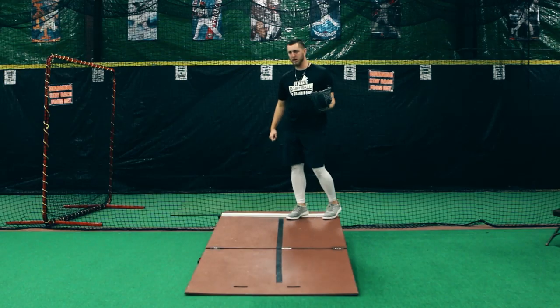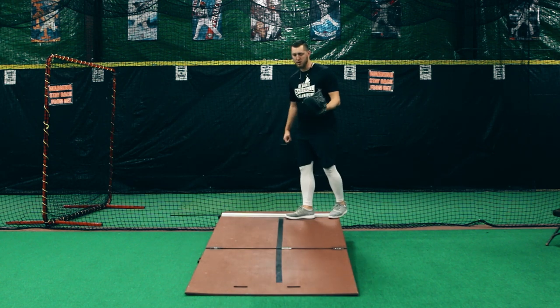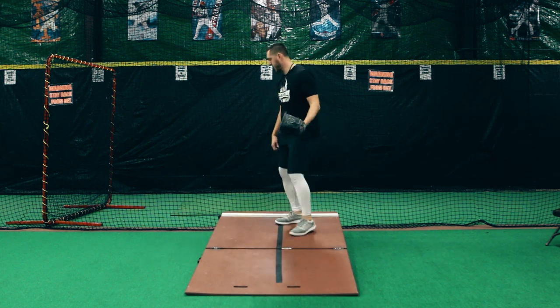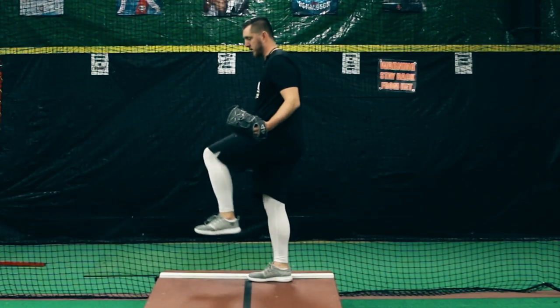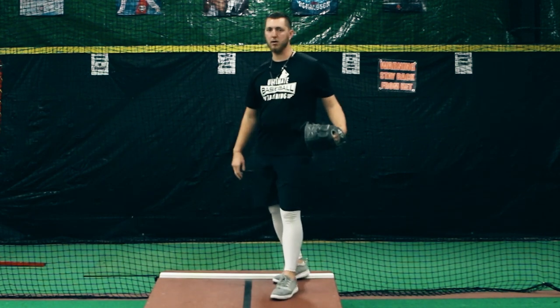I like to teach getting to a controlled position, so that it's all one motion going down the hill. The more controlled you are is going to allow a much more clear path for your front hip to go down the mound.